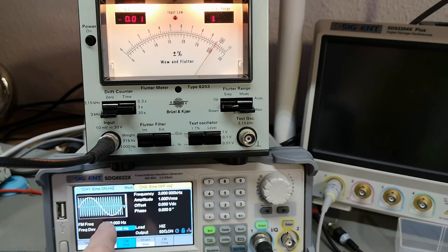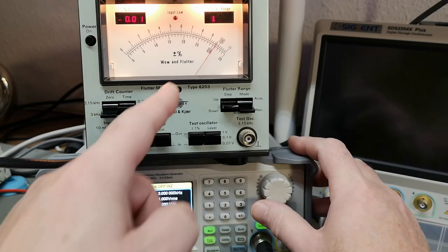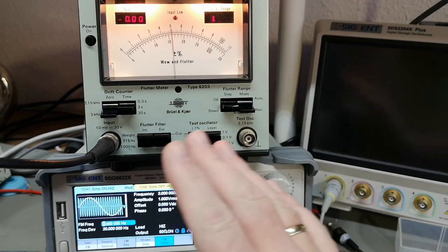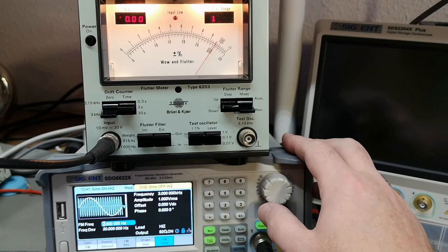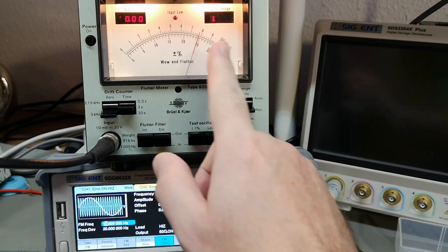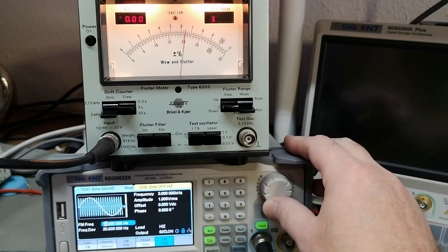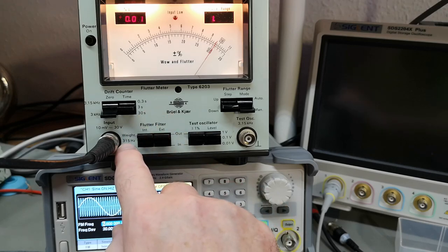Let's try changing the modulation frequency from five hertz down — four, three, and you see the needle move. Two hertz — oh, look at that! This reveals the frequency response of this filter. Let's go back to five hertz and then crank the frequency up a little: six, seven, eight, nine, ten — we get a lower indication again. So this is the frequency response of that filter.